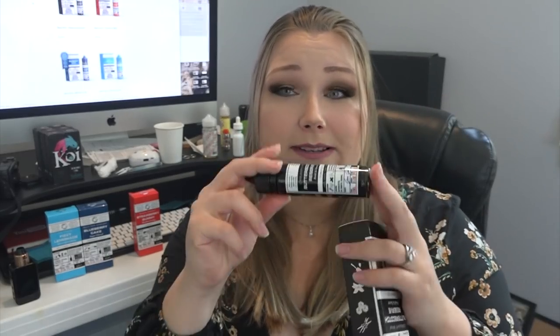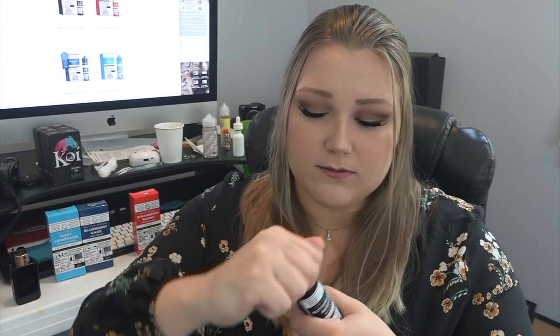The flavor notes listed on the box are butterscotch, RY4 tobacco, and caramel. I love everything about the packaging. On the side there are little pictures — I thought those were ice cubes but they're actually caramel squares. When you open the box it's the same for all the flavors — you get the bottle, and the bottle has all that information on it too. It's a unicorn bottle. I'll go ahead and smell this one.